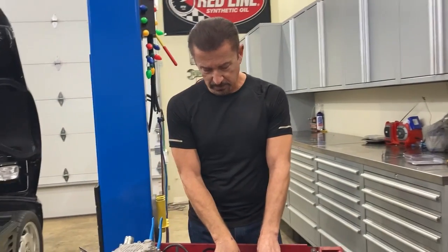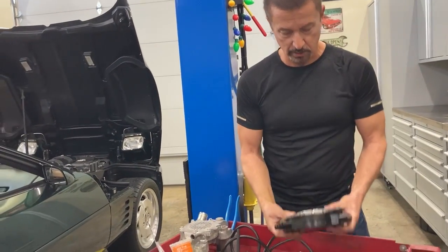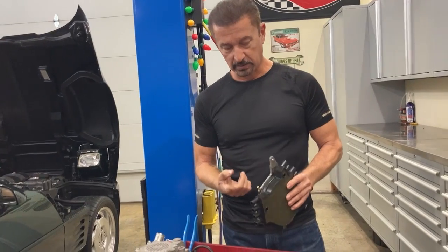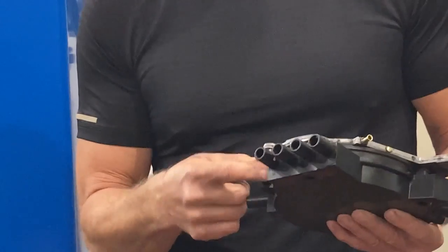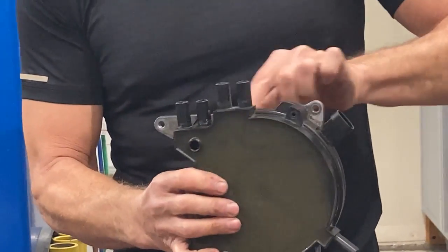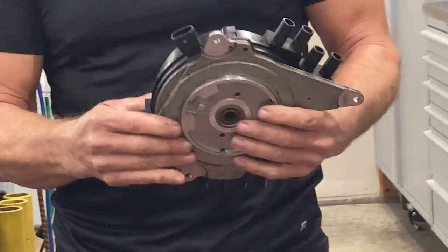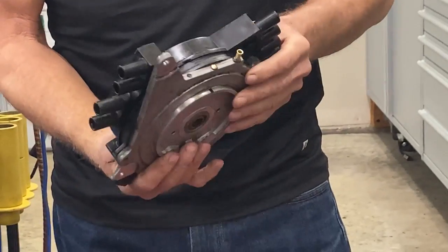Before you put it all back together, there's something you need to do. This thing is supposedly not waterproof. So once you get it all back together, get some 100% clear silicone and just take a little on your finger and put a coating over all the seams where water could possibly come in. I'm not frosting a cake — just a little coating. That way, hey, it can't hurt. Use clear silicone so it looks nice — not black or blue. That way it's as waterproof as you can get it.